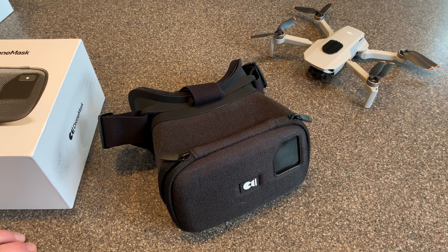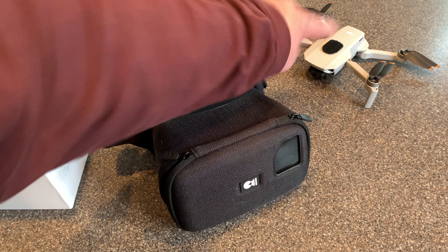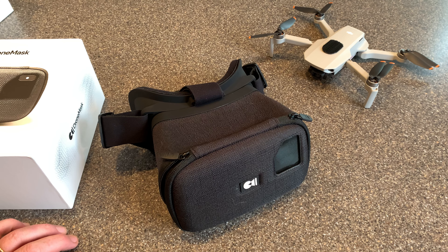As I'm flying it, I wanted to describe to you what it's like. I haven't tried this yet. All the reviews I've seen say it's pretty amazing and gives you that FPV feel even with a drone like the DJI Mini 2, which isn't really designed to be an FPV drone. So let's take this out to the park and give it a shot.